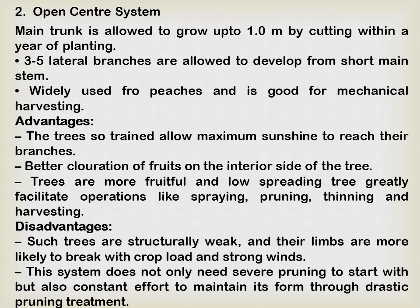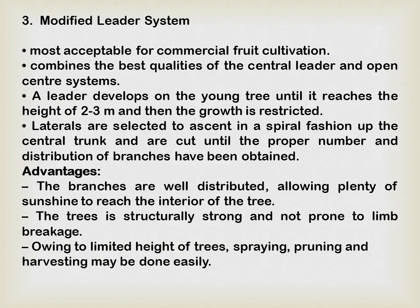The modified central leader system is considered the best method for training. This is the most acceptable system for commercial fruit cultivation as it combines the best qualities of the central leader system as well as the open center system. A leader develops on the young tree until it reaches a height of two to three meters, and then growth is restricted.